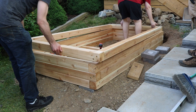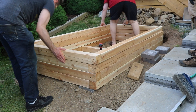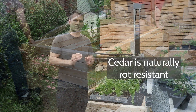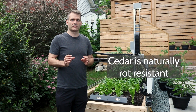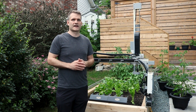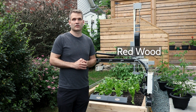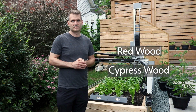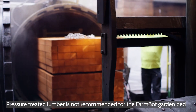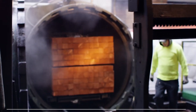Ideally, the fixed raised bed needs to be constructed on a sturdy supporting structure. We suggest that cedar is likely the best material for constructing the raised bed. You can also use other naturally rot-resistant woods like redwood or cypress. We strongly discourage the use of pressure-treated lumber or treated wood.